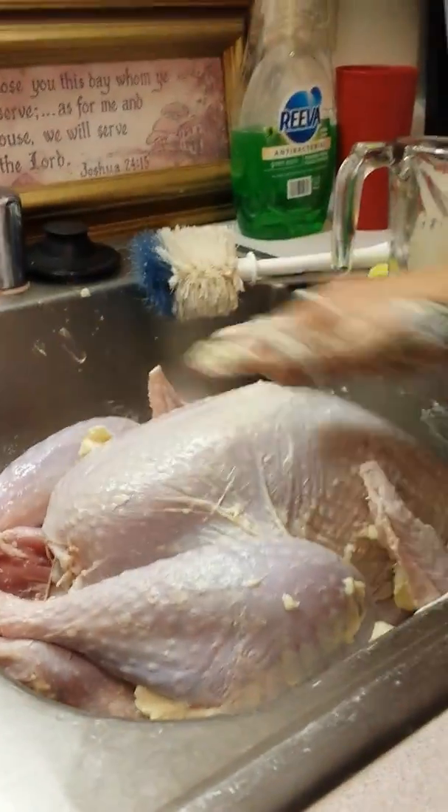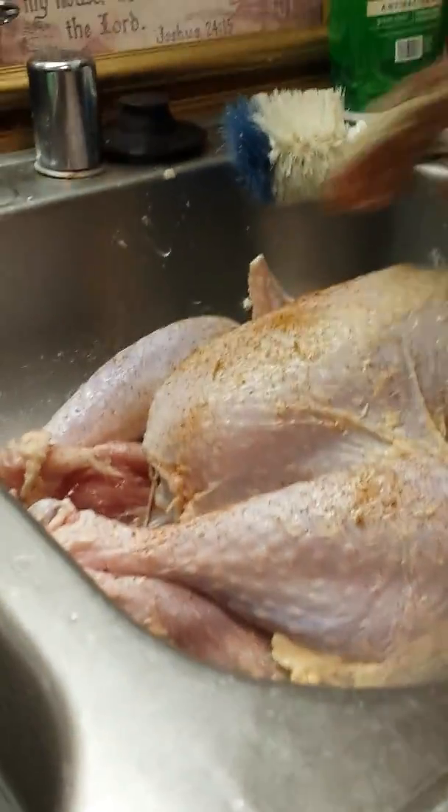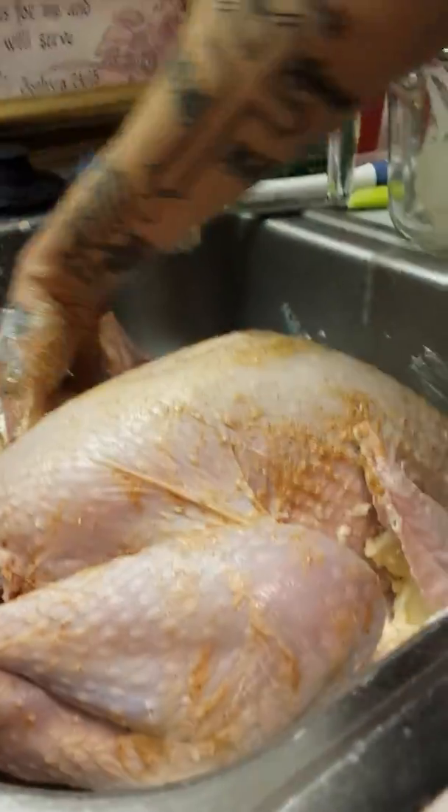Sorry, my son's holding the camera and he's not really good at holding stuff. So now we're gonna put this Cajun seasoning on this. I made sure I had enough hot sauce. I went yesterday when the kids were in school and got more seasonings.